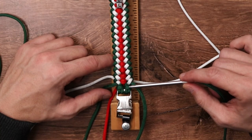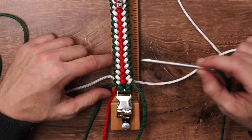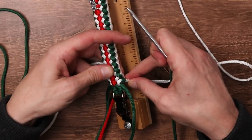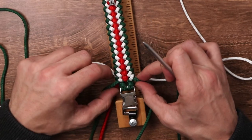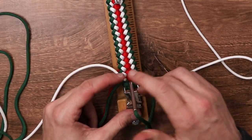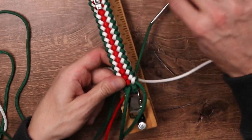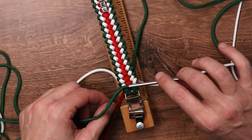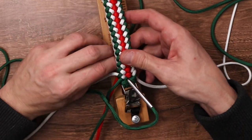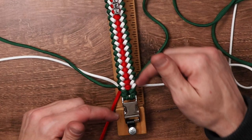Now that we've completed our braid and we're all the way down at the bottom, we just want to hide our paracord so that when we cut and burn it, all the burn marks are in the back. We can see that our white strands actually end on the back already. We just need to deal with the two green cords sticking out — put a fid on one end and bring it down through the initial loop where our red string was hanging. Do the exact same thing with the other side of our green string, coming down the middle so the string ends in the back. Now all that's left is to take it off the jig and burn the back ends.